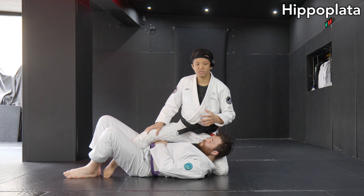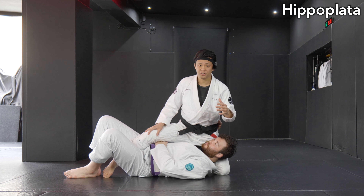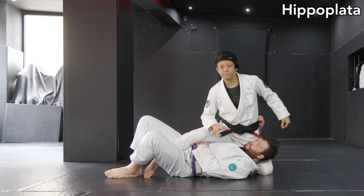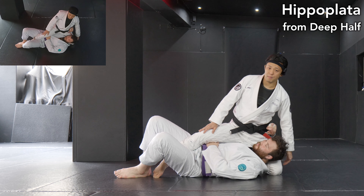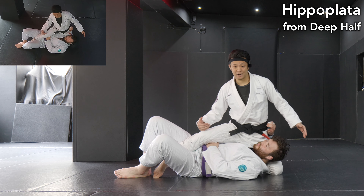Let's start with the basic structure of Hippo Platter. In order for you guys to understand the structure, let's start from Deep Half Guard on top — this is the typical situation you can expect to set up. As you can see, for the Deep Half Guard player to play, he needs to put my left knee on the mat, and he wants to keep my right knee in the air. This is the structure. Plus, he wants to use his arms either on my right side or left side.